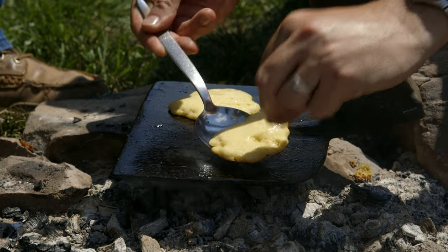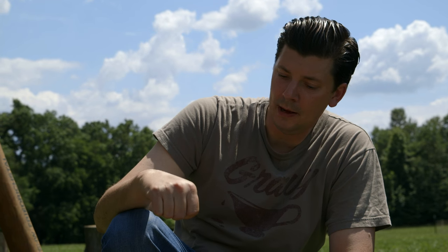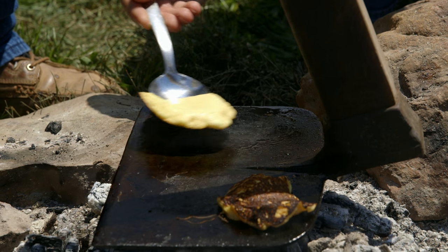Oh, man. When my mom made cornbread like this, or hoe cakes for that matter, she always called it fried cornbread because of the amount of bacon fat that she used on them. But man, it just gets that crust on it, and that's one thing that she really, really loved about it.